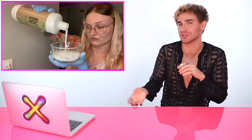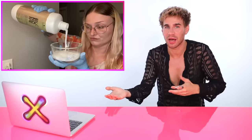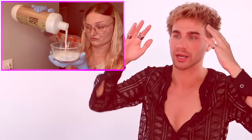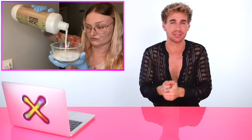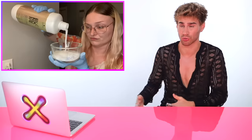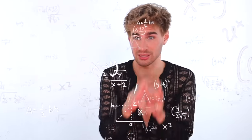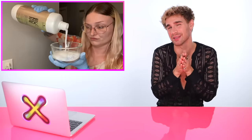Eyeballing the ratios of developer to powder is a little dangerous when you don't know what you're doing. Half people measure, half people eyeball — I was always told measure everything, we literally weighed everything. When you're at home, I would follow the directions because the lightener can perform in different ways if you don't follow them correctly. With hairstylists we know how thick or thin it needs to be, but following the directions is the best way to go when you're lightening your hair and you're not a professional.